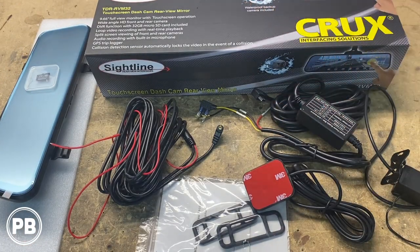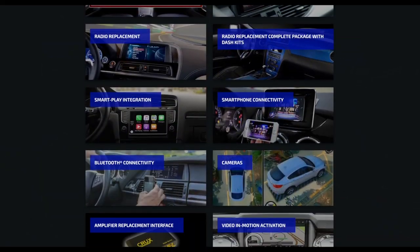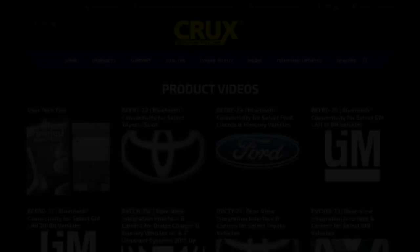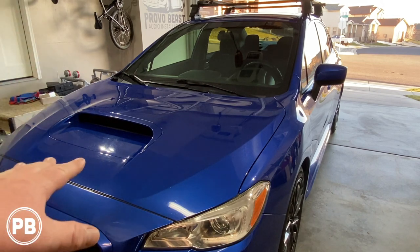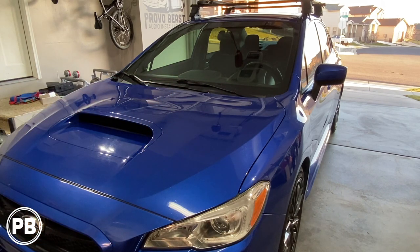All right, so at this time we've got this all pulled apart and we've talked about it — let's go ahead and see this thing in action. This video is sponsored by Crux Interfacing Solutions, an excellent location for radio replacements, camera interfaces, and more. Check out cruxinterfacing.com to start planning your next install today. The vehicle we're going to be installing this camera on today, our test vehicle, is our personal Subaru WRX. We're going to get our mirror mounted and temporarily mount our backup camera so you can see everything in action.